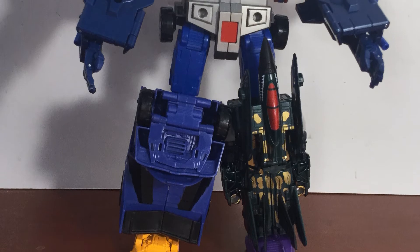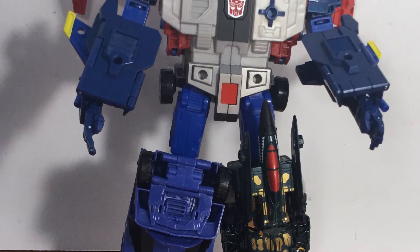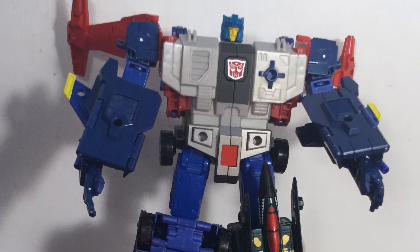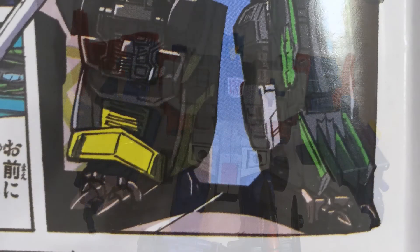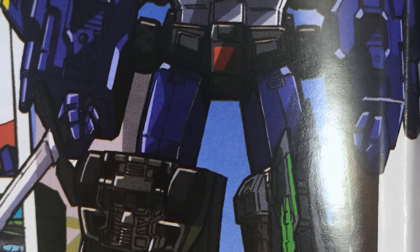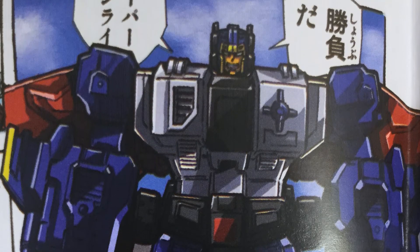An interesting feature is how the legs are held on by Combiner Wars pegs, meaning any Combiner Wars Deluxe can take the place of the legs on the figure. This tidbit cannot be found in the toy's actual instructions, but in the comic that's included with them. It's a nice feature and opens the door for a few play options.